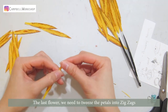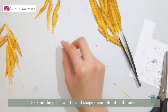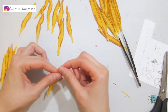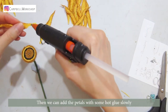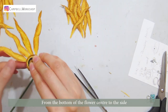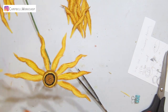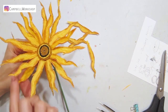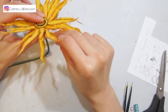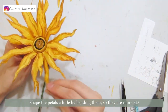The last flower — we need to twist the petals into zigzags. Expand the petals a bit and shape them into little thunders. Do the same to all the petals. They should look like this. Then we can add the petals with some hot glue slowly, from the bottom of the flower centre to the side. We will also need two layers of petals for this sunflower. Shape the petals a little by bending them so they are more 3D.